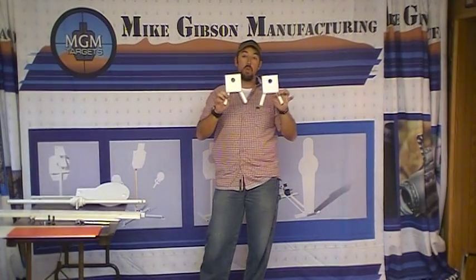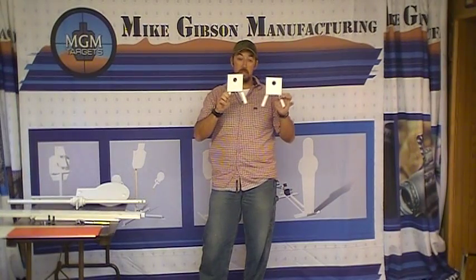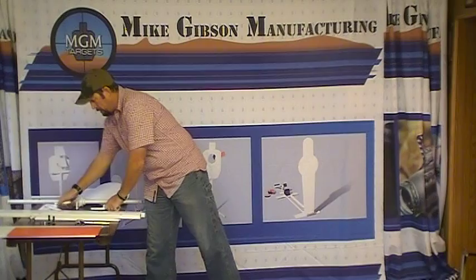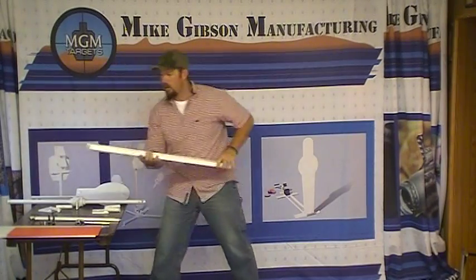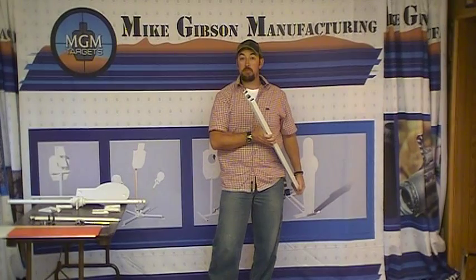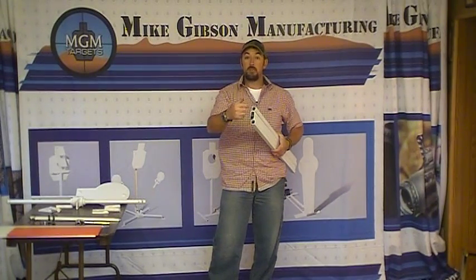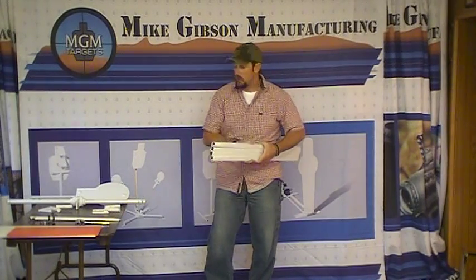You have two of the Ys. These are the parts that hold the legs. Four legs. When you get these, you'll notice one side of them has been flared out and the other side is nice and square. The one end that's been flared out will be a little bit oblong, and that's to accommodate the Ys. I'll show you that in just a minute as well.